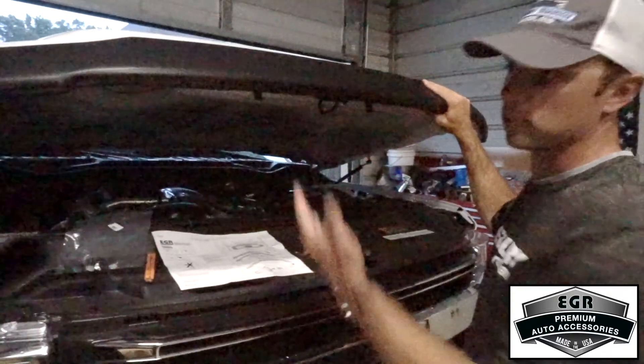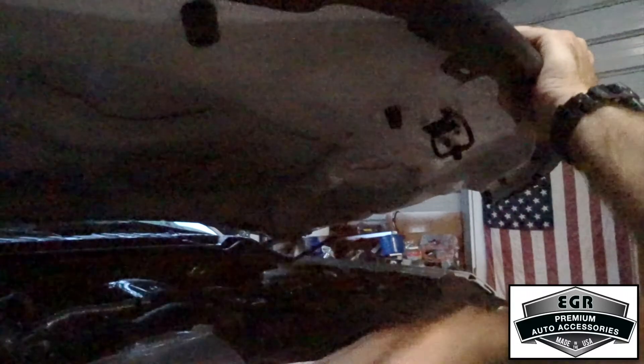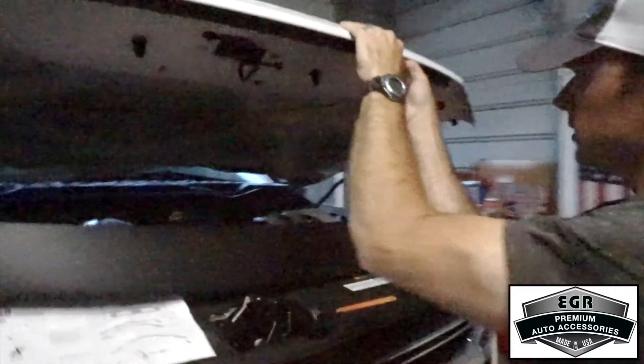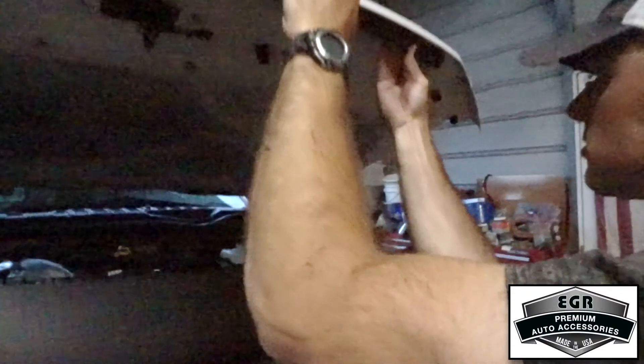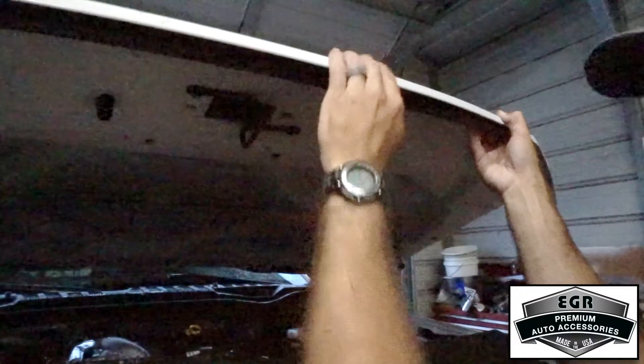Now for installation of the hood deflector. First, take it out of the package, fit it to the hood, and make sure it's even on both sides. EGR recommends taking a non-permanent marker and marking these two acrylic slots in line with the hood of the vehicle so you can make sure it's aligned. Then remove the hood deflector, pull back the rubber extrusion — there's going to be a small cleat there that we'll pull out with pliers on both sides — and then we'll use the included hardware to replace it and help secure the deflector.